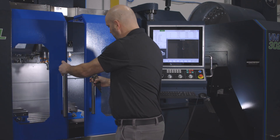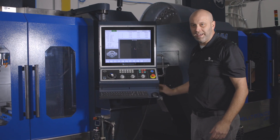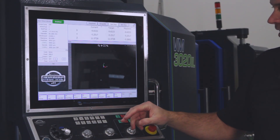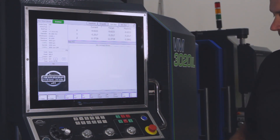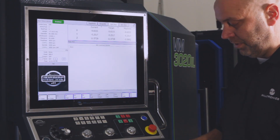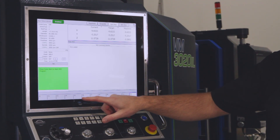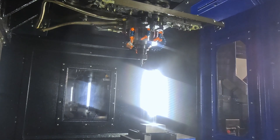We'll shut the doors. The doors have to be shut in order to run the spindle. For that edge finder we're going to run it at a thousand RPM. From the main screen press MDI, then M3 for clockwise direction and S1000 for our spindle speed. Then press F5 run and cycle start.